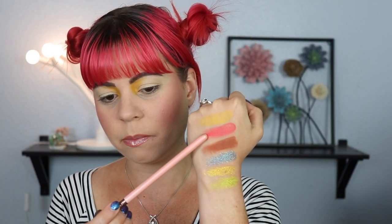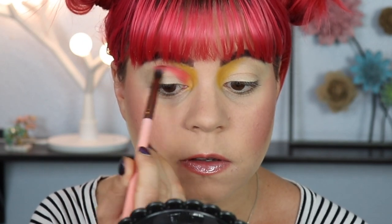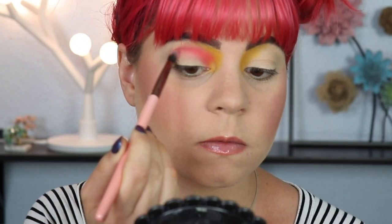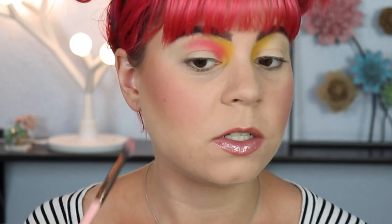Next up, I'm going to dip into Tomatoes, which is this kind of watermelon red shade — it's such a unique color. I don't see a lot of brands making a color like this, because it's not really just pink, it's like a red-pink, and it kind of matches my hair, honestly. I'm going to pack that in the first half of my crease, and I'm also blending it into the yellow. I'm stopping it about two-thirds of the way out, and then I'm going to go in with the brown afterwards.